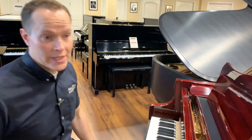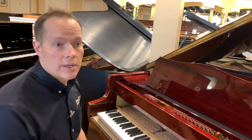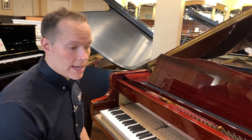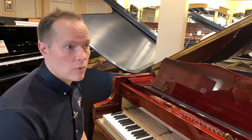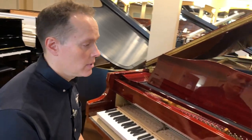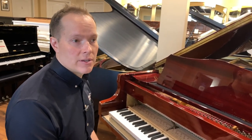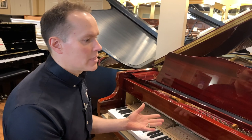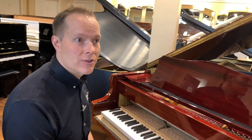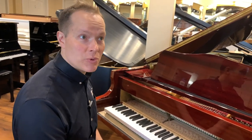This piano is really close to brand new in every regard, every way that we could get it. From a value perspective, it's less than half of what a piano like this would be brand new. I think it's really a great value — 98, 99% of the benefit of brand new, with less than 50% of the price. I think that's a pretty sweet deal.